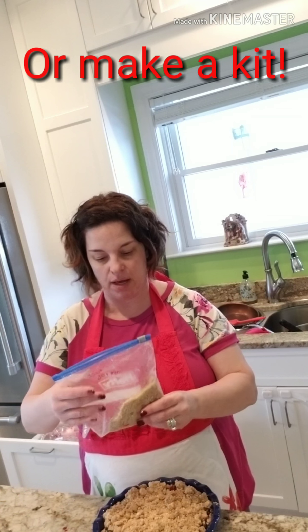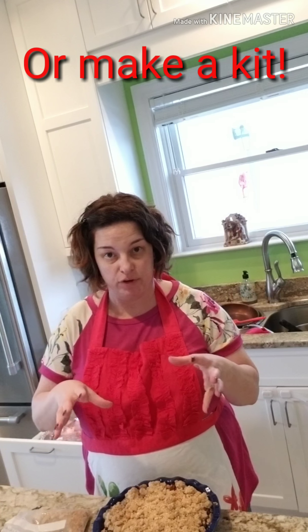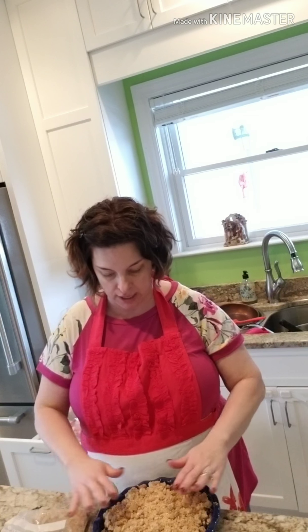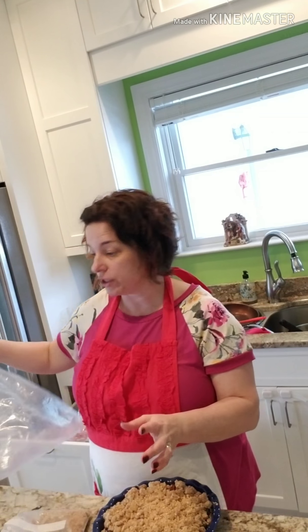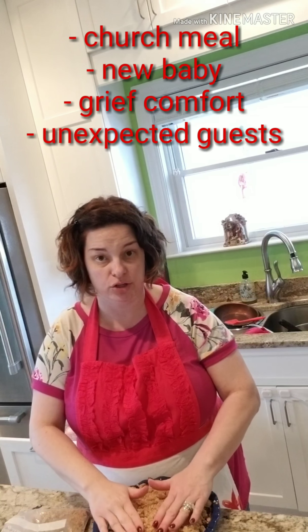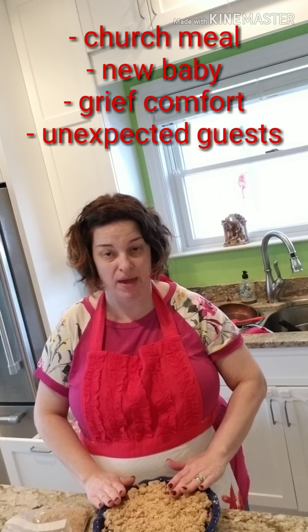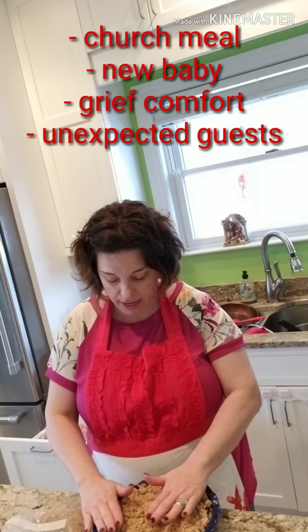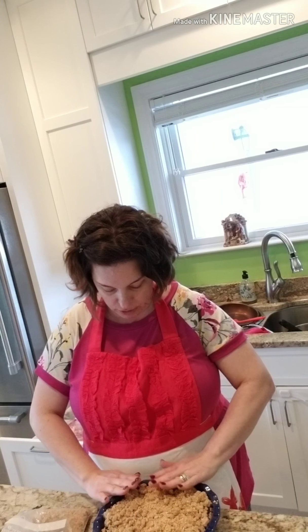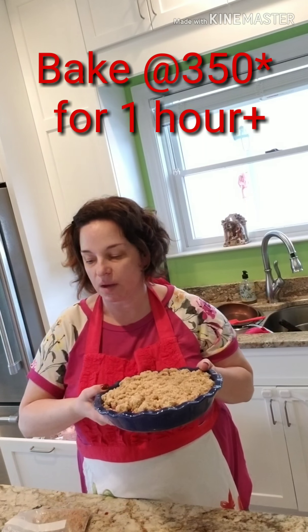You have a bag of your topping crumble mixture and a bag of your pre-measured fruit, and you put those together in one bag. When you need a quick dessert, or you're supposed to take something to church, a family gathering, or someone who just had a baby, who's been sick, or who's lost a loved one and you want to take over something homemade — there you have it. You can just get it in your pan and stick it in the oven at 350 in the middle position.